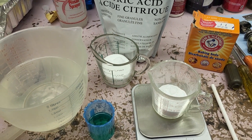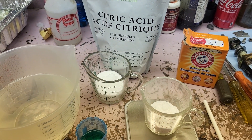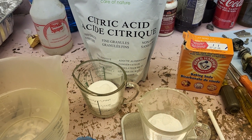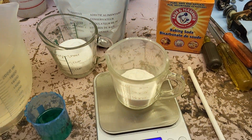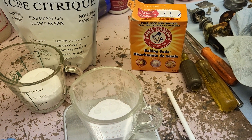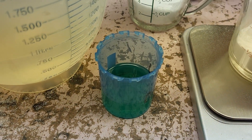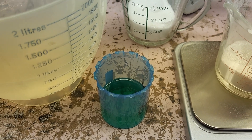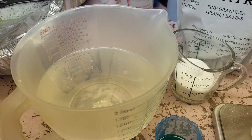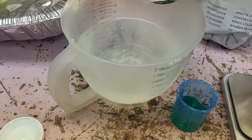We are going to try to make some rust-removing solution using the recipe given above. We have our 100 grams of citric acid, 63 grams of baking soda — sodium bicarbonate — a little bit of Dawn dish soap to mix in as a surfactant, and one liter of hot water. We're going to start by mixing in the citric acid.